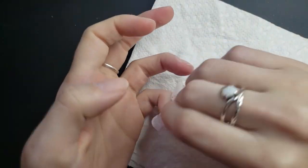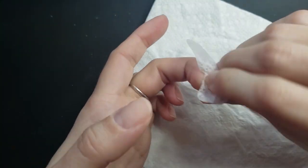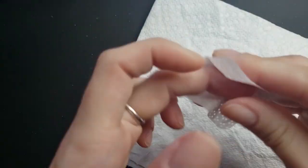Once I'm done with that I just kind of go in and clean everything up. I really try to get into the cuticle area and clean everything off because that is what's going to help keep the gel sticking to your nail and not lift up in any weird places.